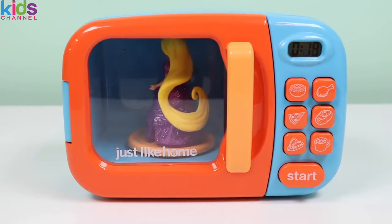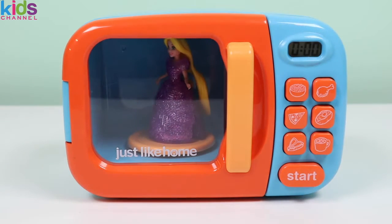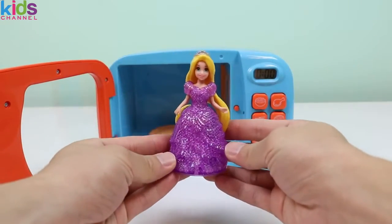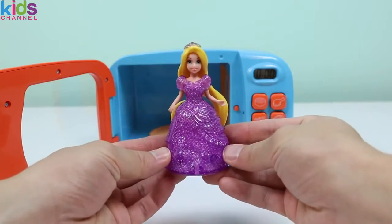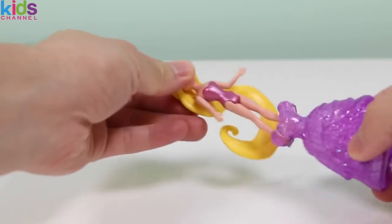Whoa! Princess Rapunzel transformed! This is so cool! Let's get Princess Rapunzel out of there. Here she is in a sparkly purple dress, and she's wearing a beautiful tiara. But Princess Rapunzel doesn't like the dress she's wearing, so let's help her out and make her a new dress.